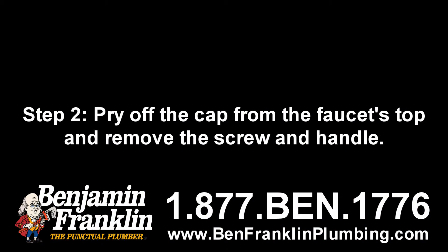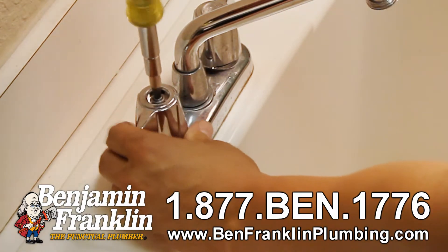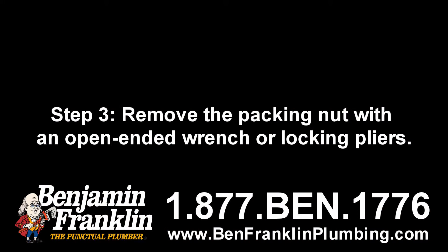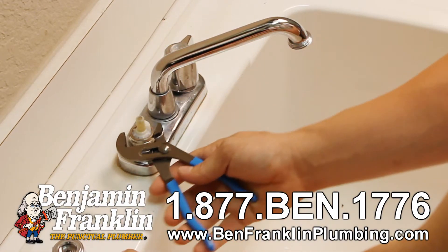Step two: pry off the cap from the faucet's top and remove the screw and handle. When removing the top, try not to scratch and damage the finish of the fixture.